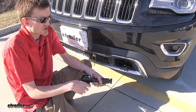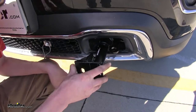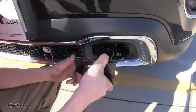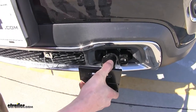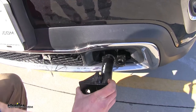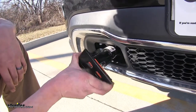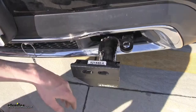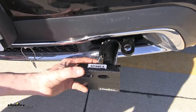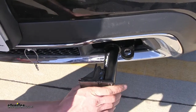The removable arms are super easy to use. We'll make sure that our tab here is horizontal, push it in, and then twist it 90 degrees until our pin spring loads into place, locking it so we can't rotate it. When we want to remove it, we simply pull the pin back, twist 90 degrees, and pull it straight out. Both sides work the same way. One thing our customers have noticed is that even over a very long period of time, the pin doesn't seize up, and they're still able to easily remove and put the arms into position.